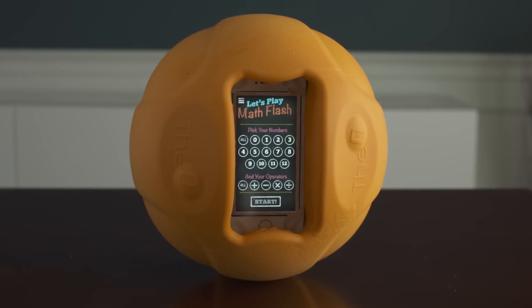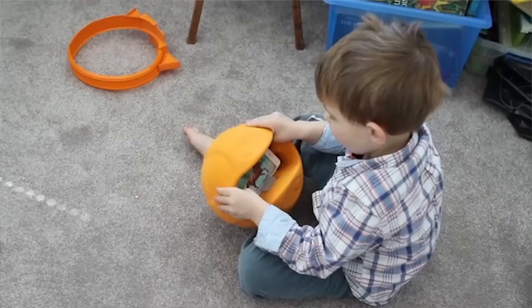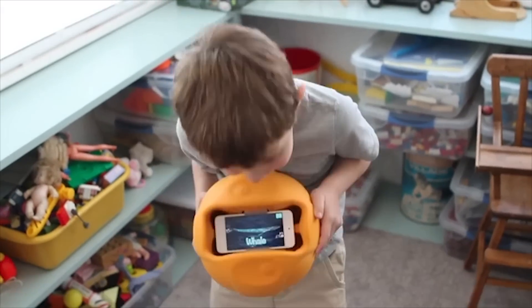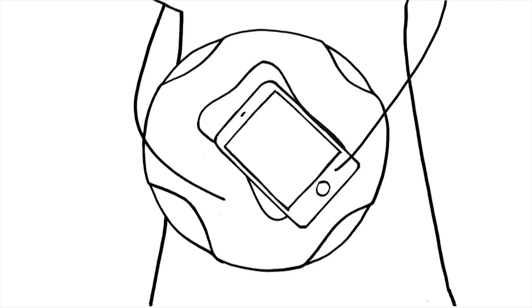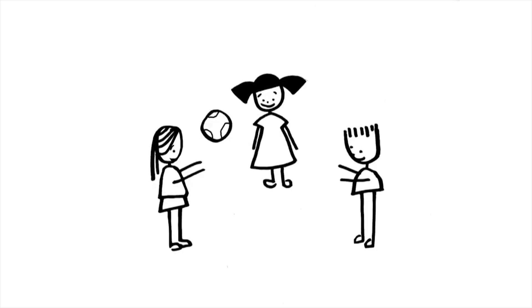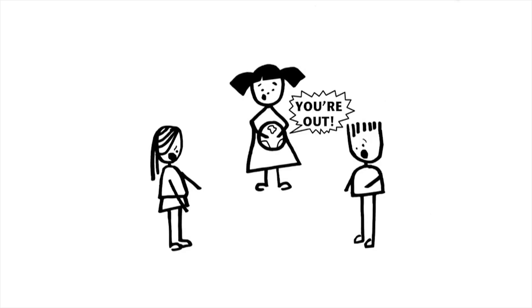Introducing the O-Smart Ball. This revolutionary tool combines smart device technology with physical activity to create a fun, interactive learning device kids will love. Here's how it works. Simply download one of the apps from the iTunes App Store or Google Play. Insert your current or retired smart device into the O-Smart Ball and get ready to engage your students in a physical, interactive learning experience.